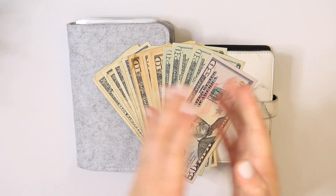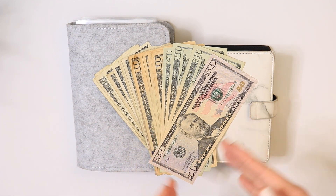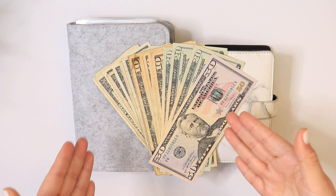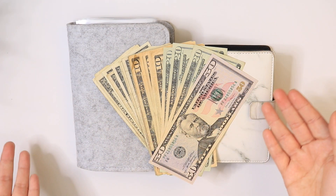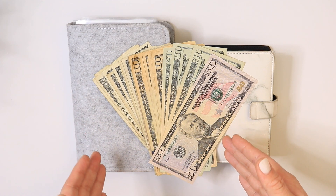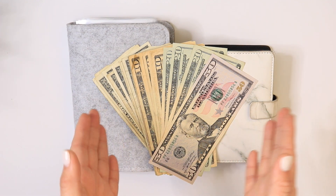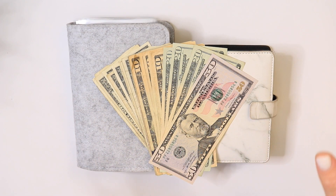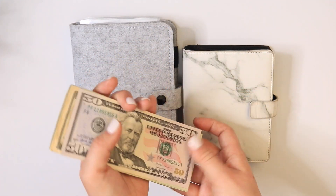Hello my budgeting family and welcome to Vere Budgets. Thank you guys for stopping by and watching this cash stuffing video. As you can see I am counting this money right here and stuffing it into my personal envelopes. We're going to count and make sure it is correct — I think I took out $200 for this cash stuffing, so let's count and make sure I have $200 here.